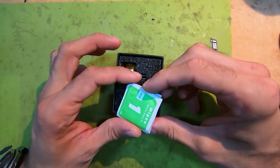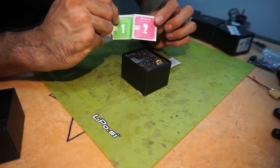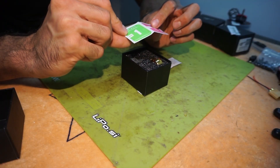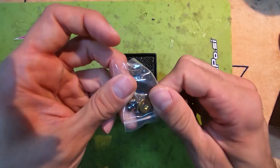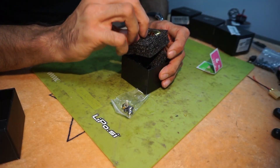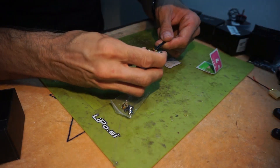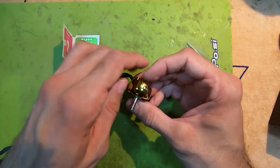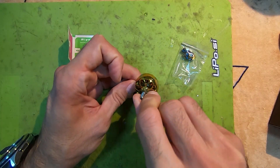First, what's unusual is you have wet wipes to clean the motors. When you're greeted with this, you know you have something special inside the box. You have your accessories, your screws and your prop nut, and the motor itself.